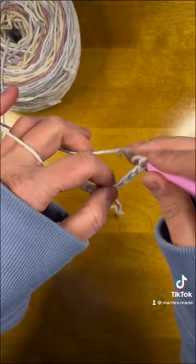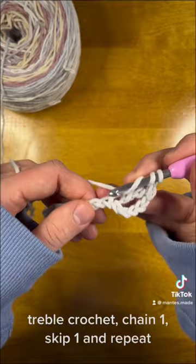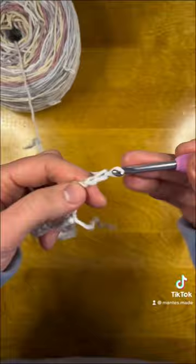Then we're going to yarn over twice and into the stitch next to the one we blocked, we're going to do a treble crochet. Chain one, skip the next chain space, yarn over twice, and go in with a treble crochet. We're going to work this all the way till we get to the end of the row. When we get to the end, we're going to turn over and chain four again to start.